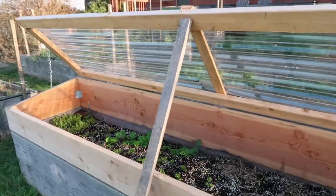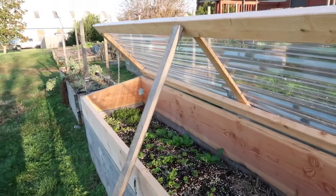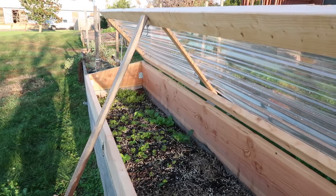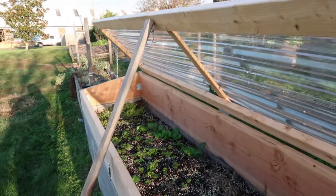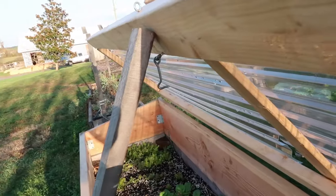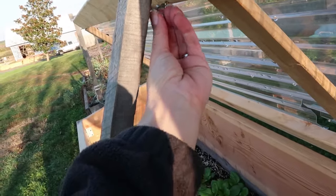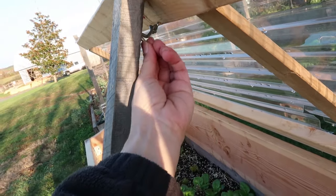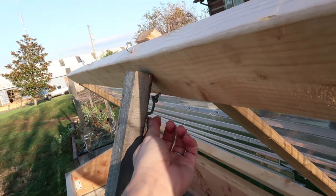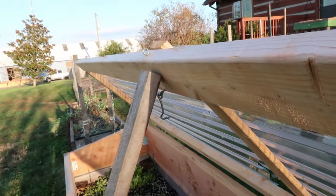When the weather is nice, or if it's raining and I want my greens to get some rainwater, we'll open the lids and prop them with a wooden garden stake. We've also experimented with putting a hook on the stake and latching it — just another security measure to prevent our lids from getting whipped back by wind. Now let's take a look at how my husband and son built these cold frames and how you can build one too.